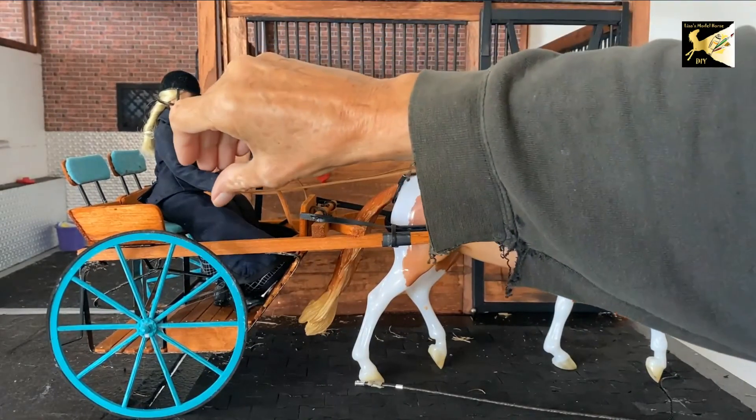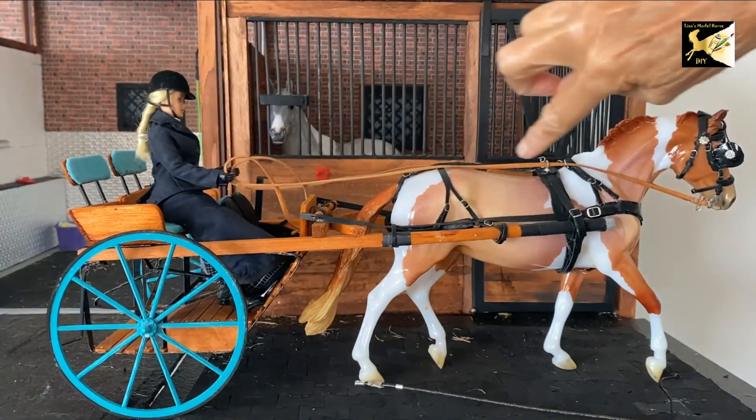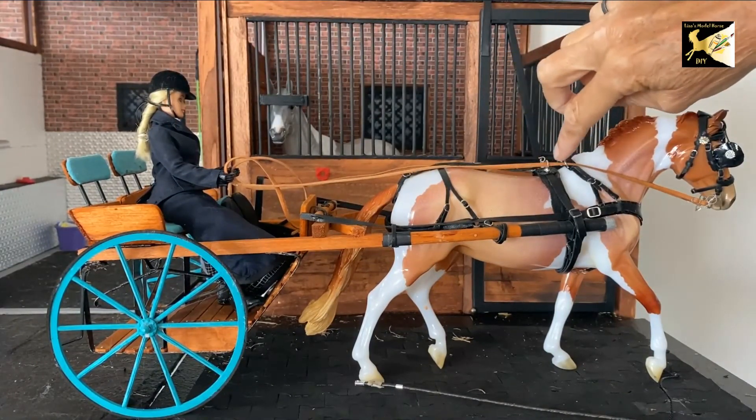There should be a direct line basically from your elbows through to the horse's mouth as much as possible.